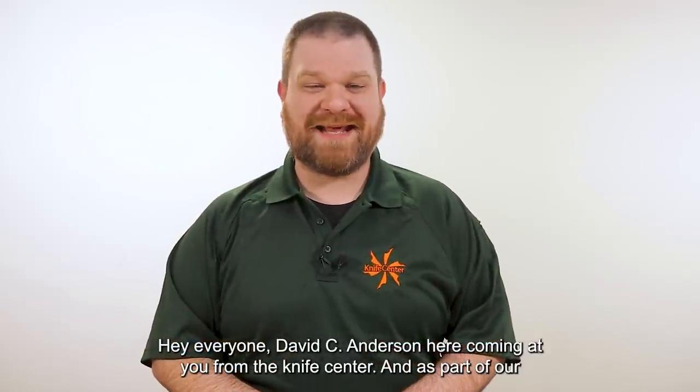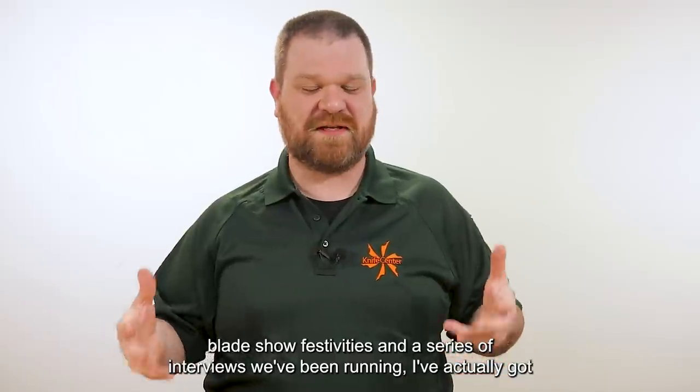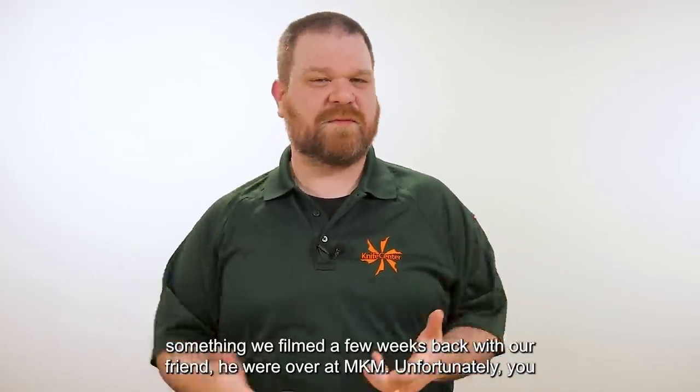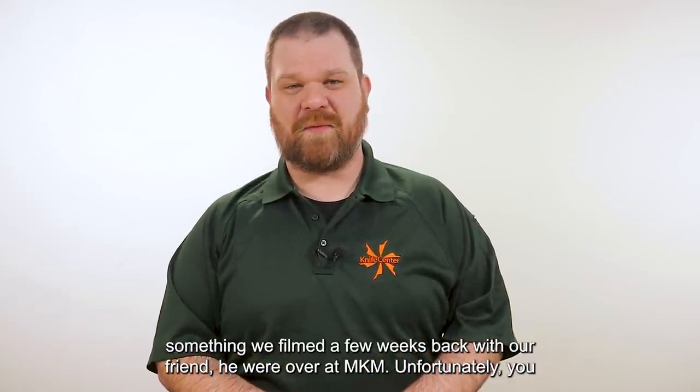Hey everyone, David C. Andersen here coming at you from the Knife Center. As part of our Blade Show festivities and series of interviews we've been running, we've actually got something we filmed a few weeks back with our friend Eeyore over at MKM.